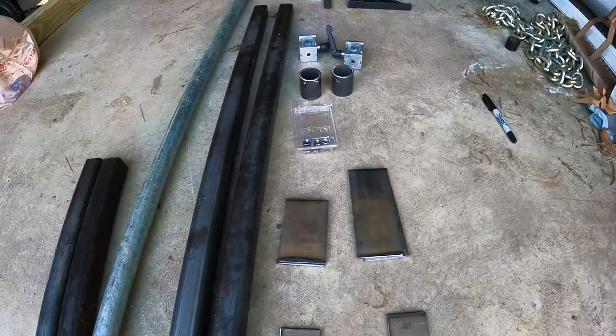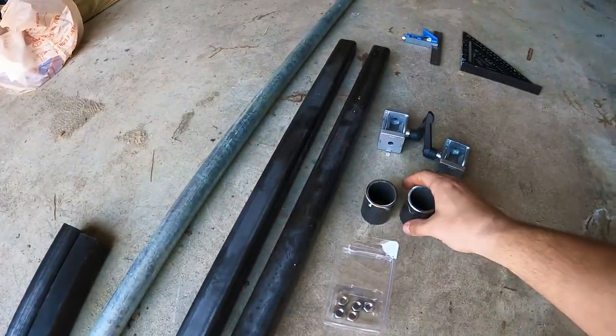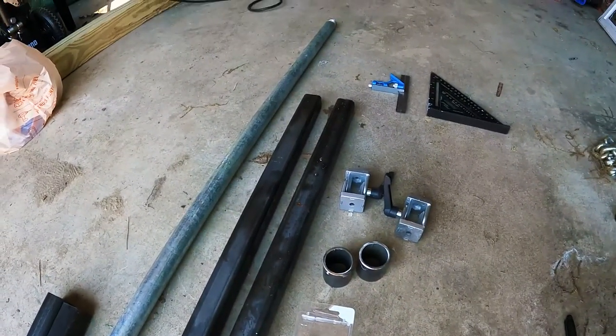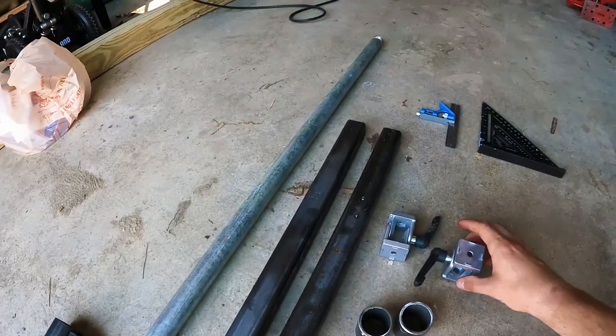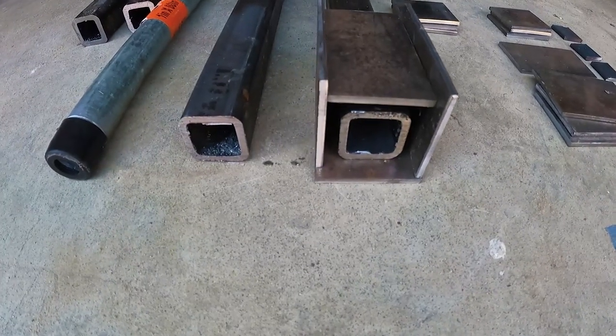These plates will attach to the extruded frame of the camper. These are some flanges — or what will be flanges — for the pipe. And then these are adjustable pivoting arms. This is what each linear bearing will look like.